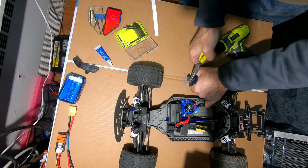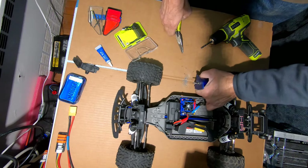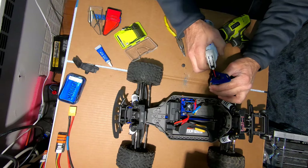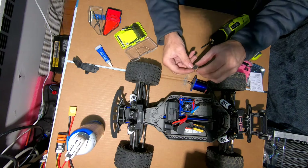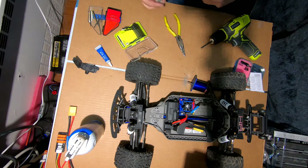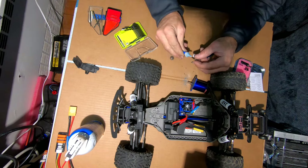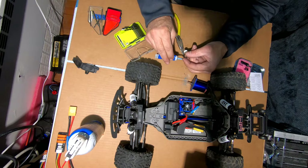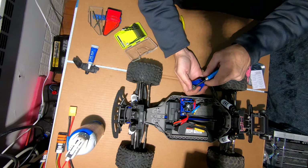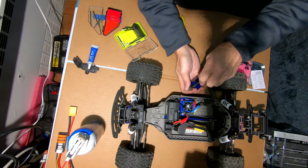Taking my time and there we go — this is my 17-tooth gear, there is my grub screw. Let me just get some of these tools out of the way. I'm going to have to go and buy myself an MIP tool — it's supposed to be one of the best tools around.